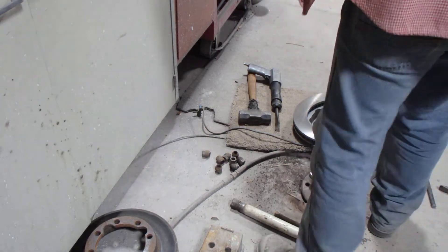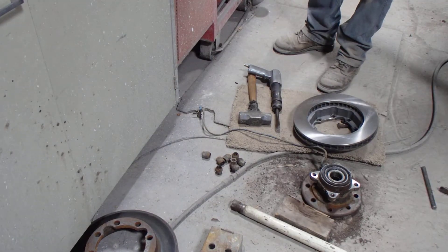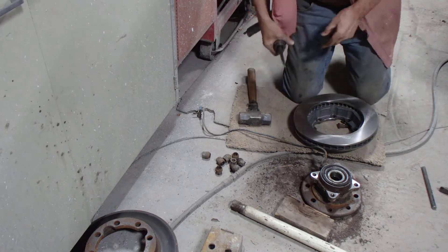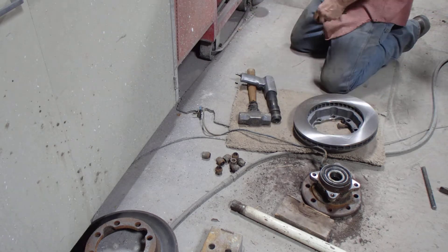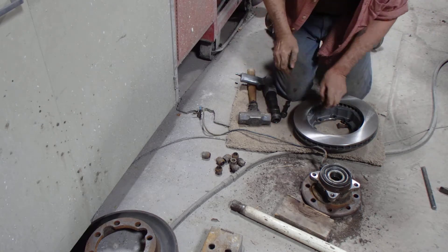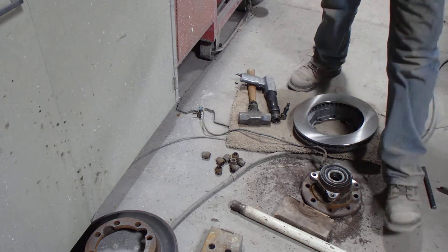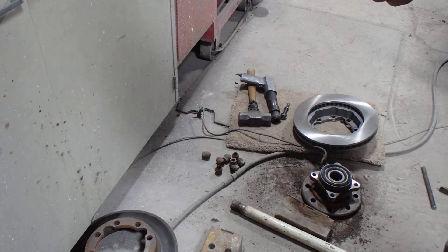So what I'm going to do now is knock those studs through after I fish the — what do you call it? The lug nuts or lug studs. I took my chisel. You folks can't see it, but anyway, I'll show you. I say if you're going to do this job, get new studs. They cost a few bucks.